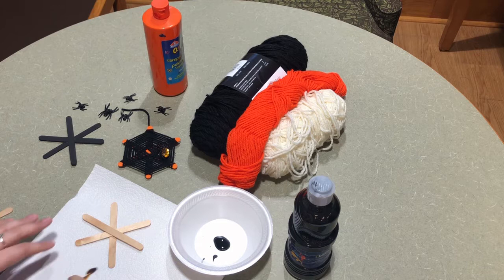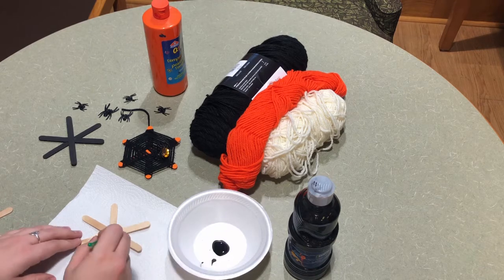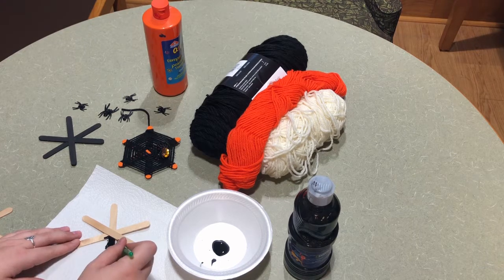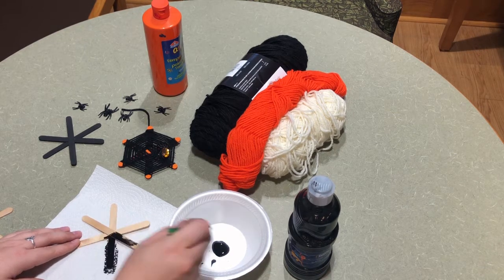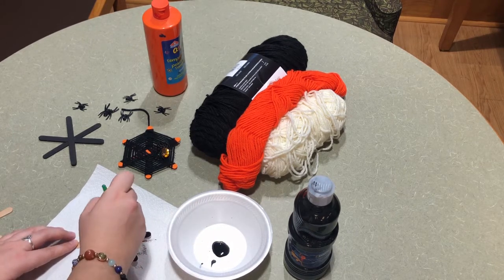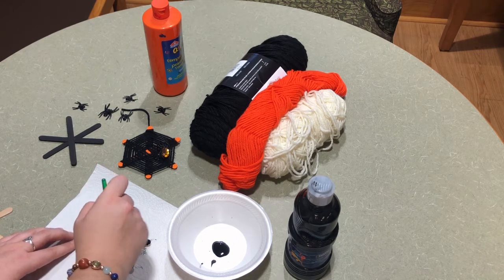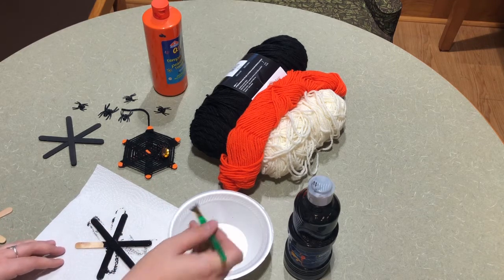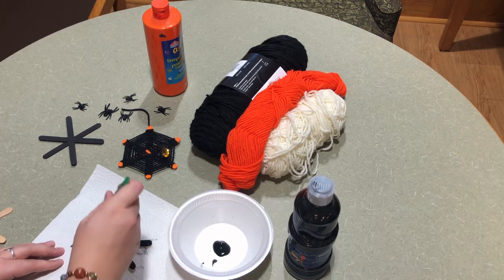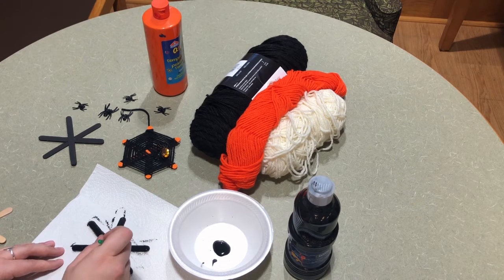The next step will be to paint our popsicle sticks. I've chosen black and orange paint but you can choose whatever color you want. You're just going to paint the top and the sides. Make sure that before you paint the back side of your spider web, you let the top half dry first so that it doesn't mess up your paint.